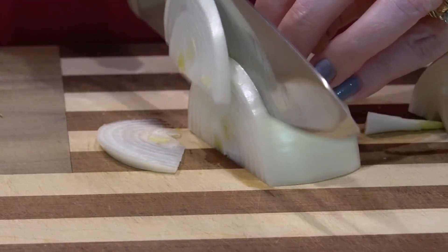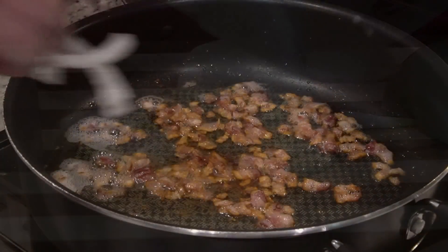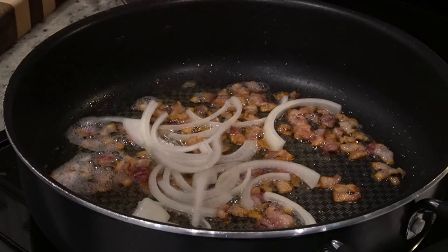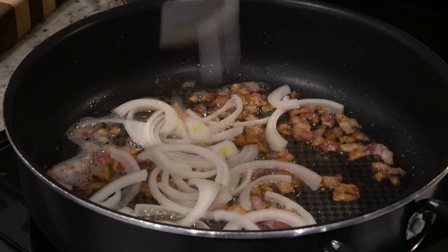To my cooked bacon I'm going to add a large onion that has been thinly sliced. I'm going to cook this five to seven minutes, just until the onions are pretty soft, and stir it pretty frequently.